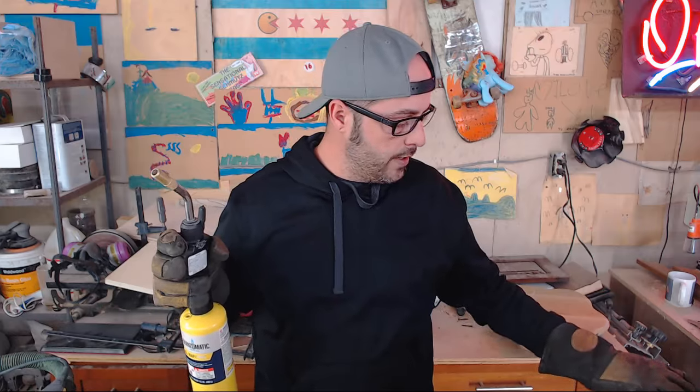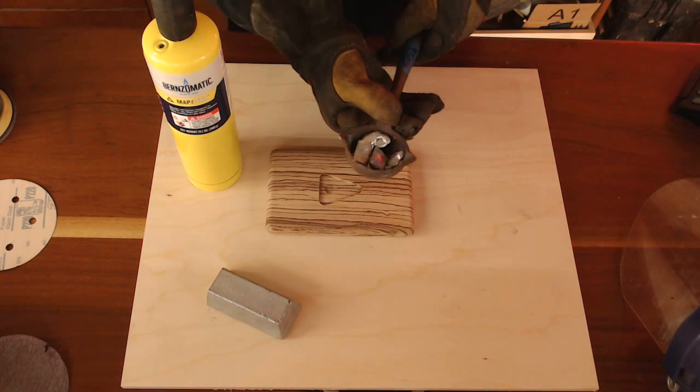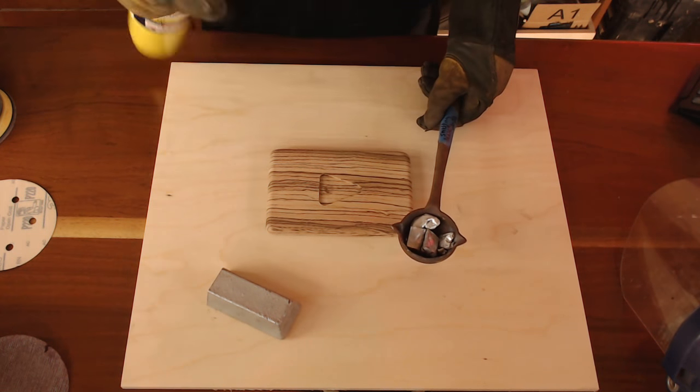Alright, so now we'll go back to the top view. Basically I'm using a little torch here and a little crucible. I'm going to want to start heating it up — it might be a little noisier.